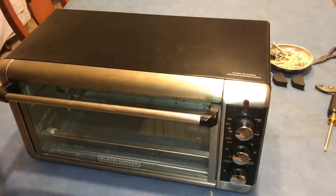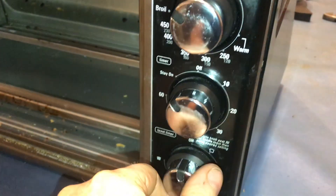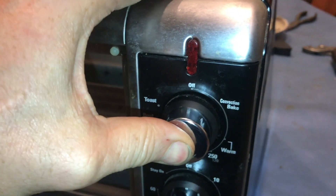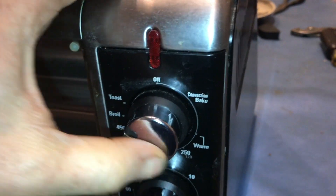So what's inside one of these toaster ovens? The switch on this one works intermittently, so we're going to go inside and see what's inside. When I see an intermittent switch, it's usually because there's a carbon buildup.